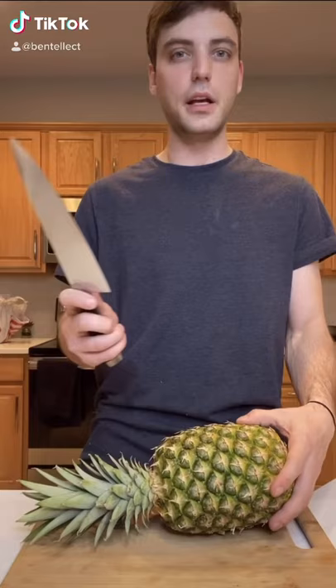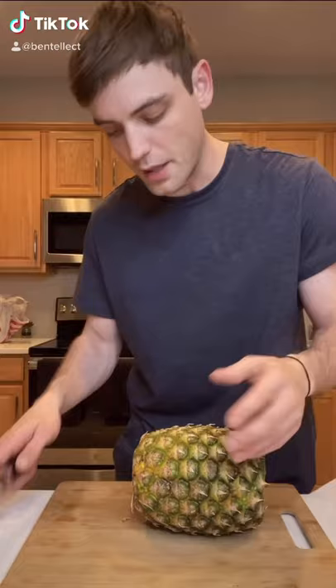Today, I'm going to show you how to cut up a pineapple. All we're going to do is take our knife and cut off the top of the pineapple, and we're going to do the same thing on the bottom. So two cuts — top and bottom. Done. Pretty simple stuff.